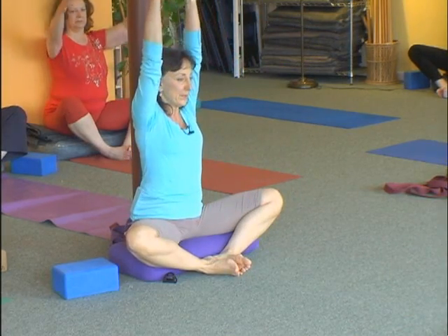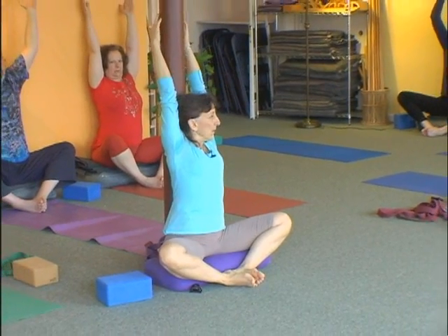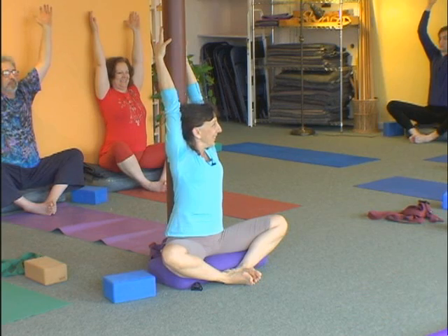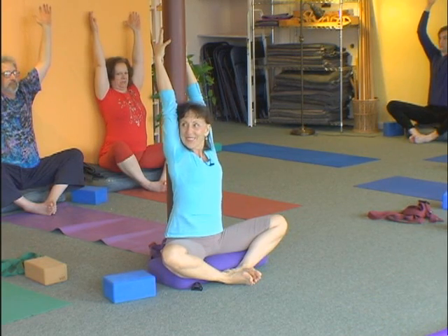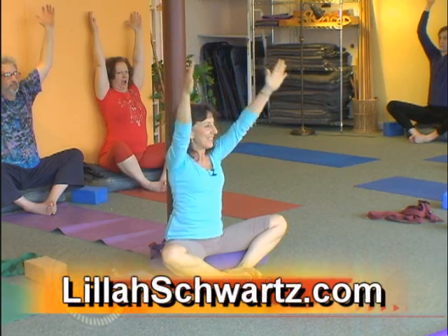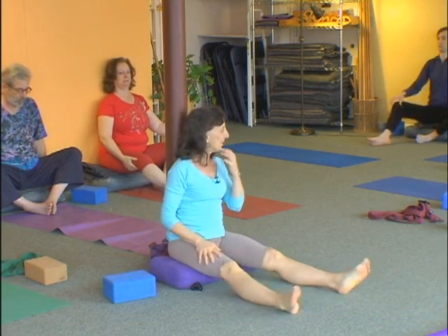Let's go ahead and raise your arms up and lift your side body like you're doing down dog. Raise up. And if you're lucky enough to be near a pole, you can grab it and just be open. Exhale, take your arms down, and pick up one leg and then the other — take them out.